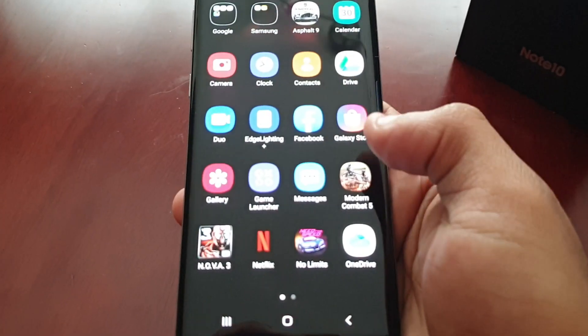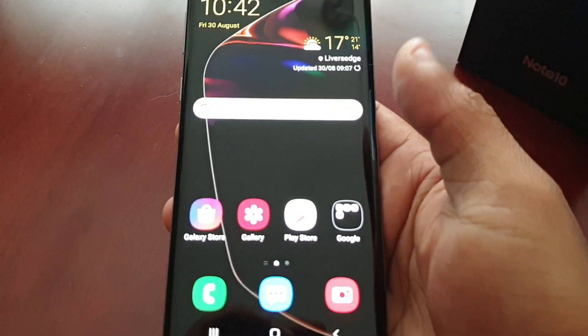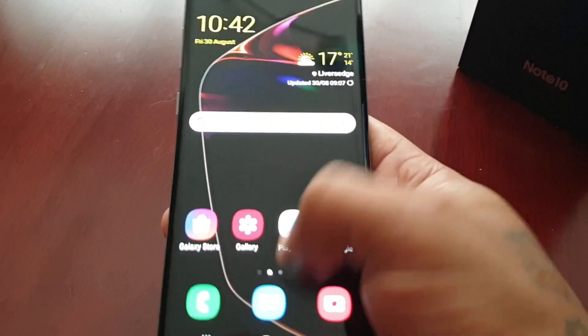I have noticed the display is a lot more responsive now. There's not a huge difference, but it does feel more responsive.